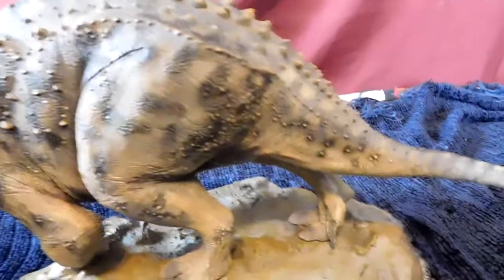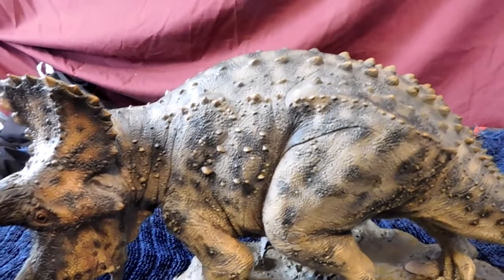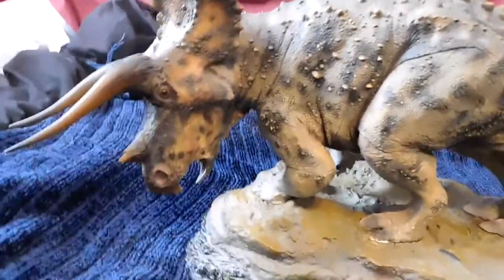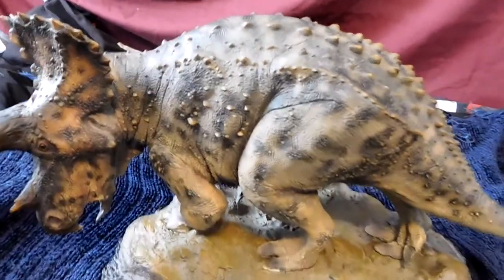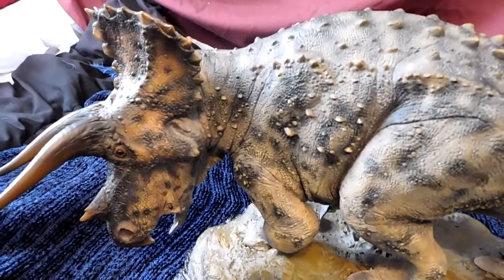It looks way better in person than in the prototype pictures, which doesn't happen too often. Usually figures end up looking like a generic version of the prototype — Papo does this a lot, where prototypes look insane but then you get it home and it's just a lesser version. This thing, however, looked a little iffy in the promos, but I can say with utmost confidence it looks awesome in person — like a living animal, as if they literally just froze the Triceratops in time.